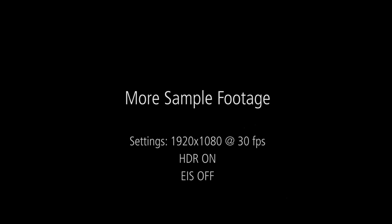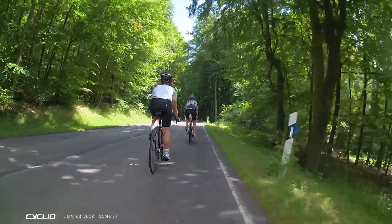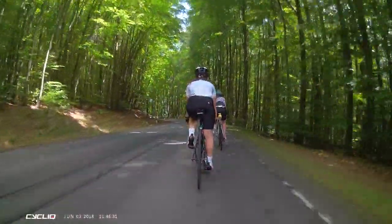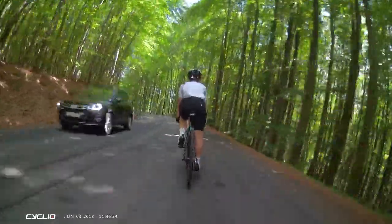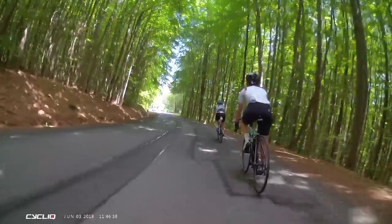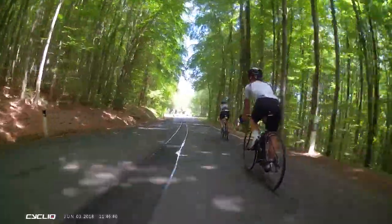In the remaining footage, the preferred setting is 1920 by 1080p filmed at 30 frames per second with high dynamic range turned on. In this example, we can see forest footage where all the dark shadows and dark areas are lifted, but also the bright areas are not overblown.